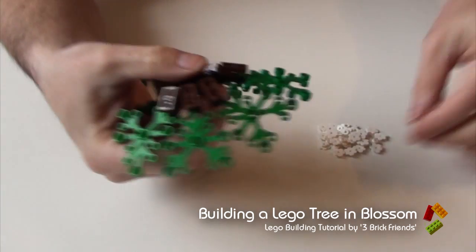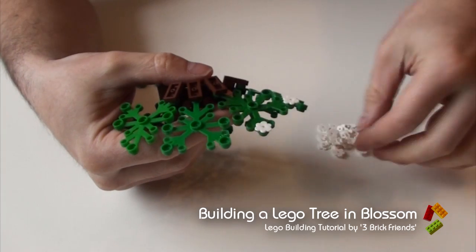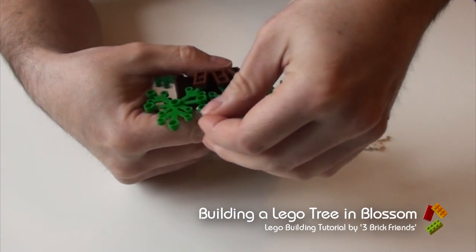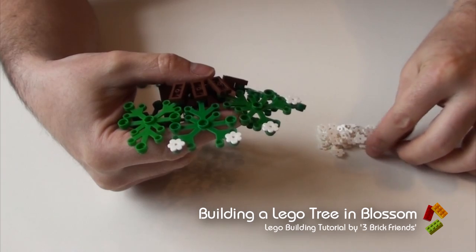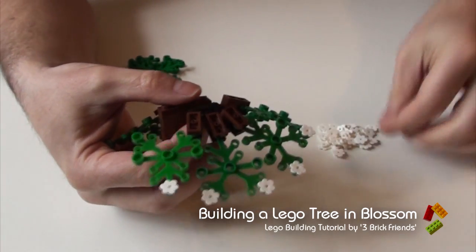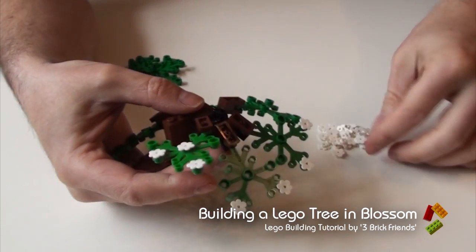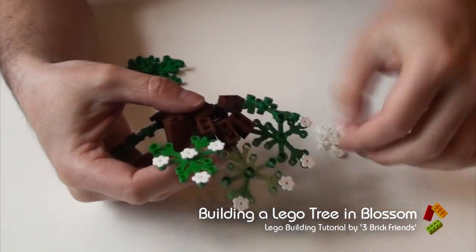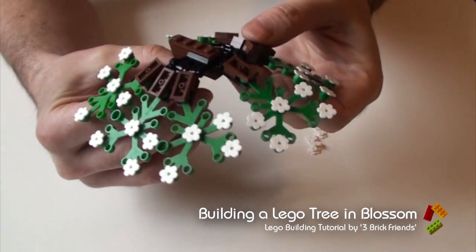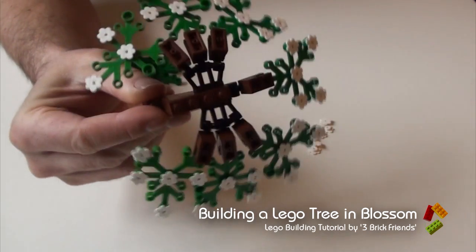Next thing to do is fill it with blossom. They all go on wherever you want them. You don't need to put them on all the branches if you like. You have to remember this is just one level of the tree — it will fill out and it won't look quite so uniform as you go up. So that's your one limb of the tree.